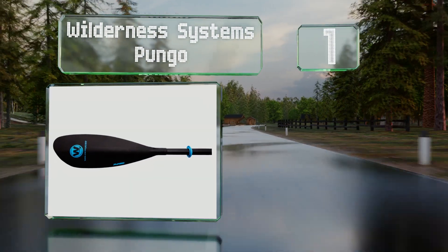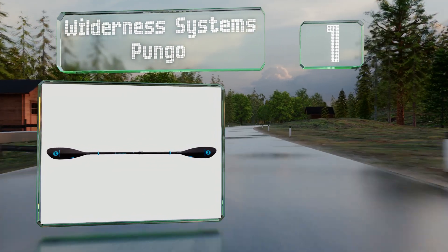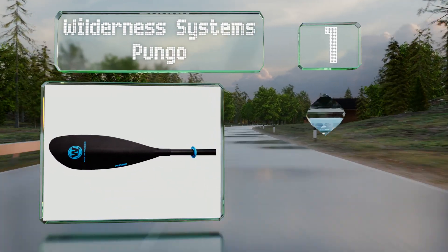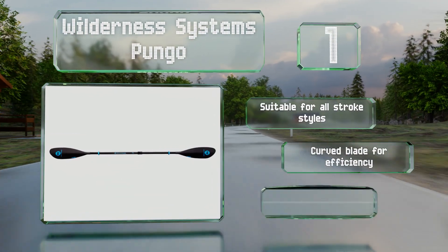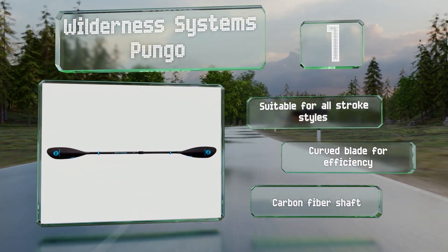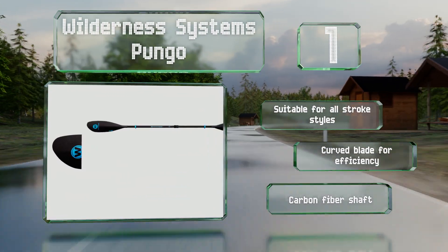Coming in at number one on our list, at just over one and a half pounds, the Wilderness Systems Pungo is one of the lightest options on the market. It boasts a discreet clamp that can be flipped effortlessly in order to feather the blades or allow you to expand its length. It's suitable for all stroke styles and features a curved blade for efficiency and a carbon fiber shaft.